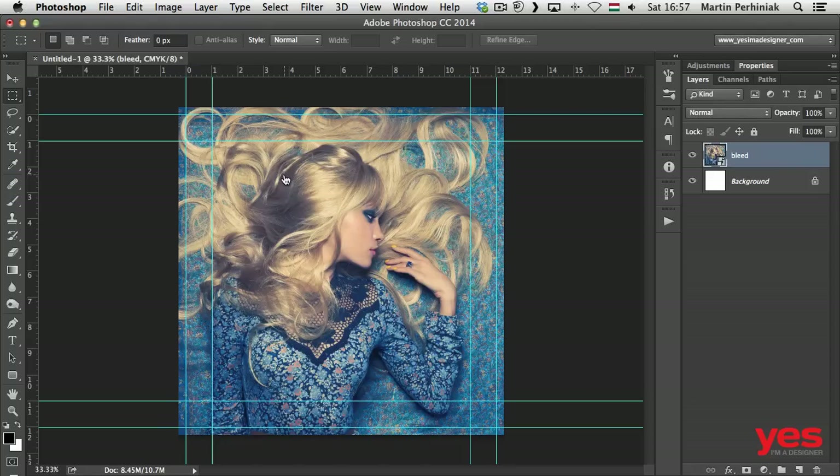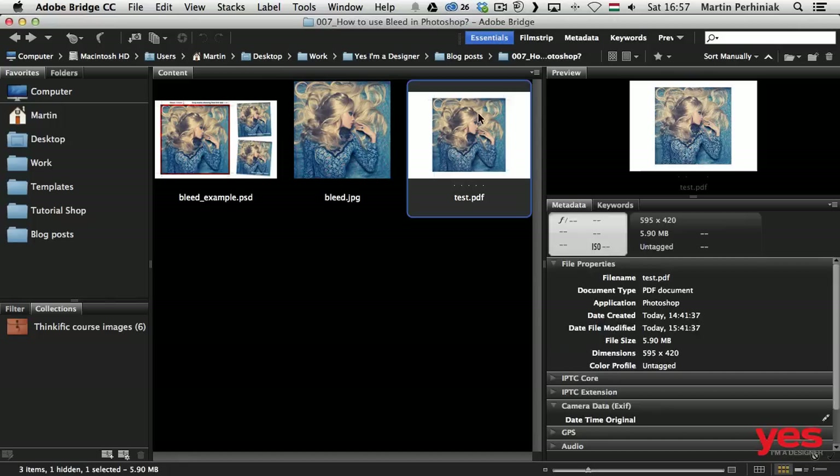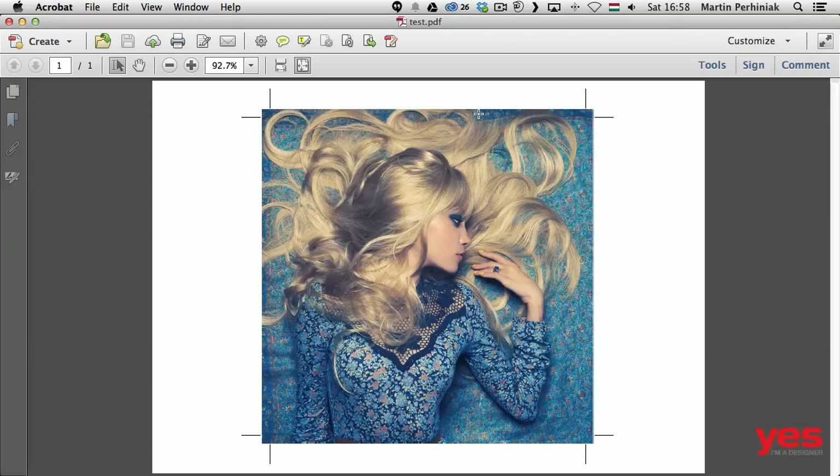If I want to check the result, I go to Bridge, double-click on the PDF, and you can see the perfect print-ready PDF with crop marks on it. These will help the printers ensure we get the final print size with accurate measurements of 12 by 12 centimeters.